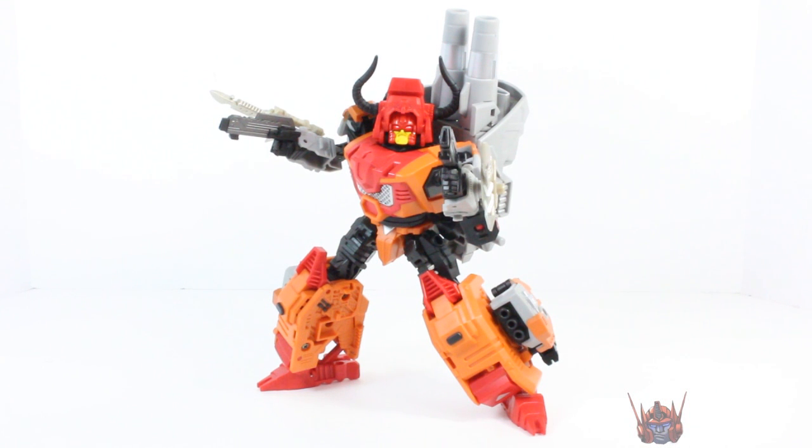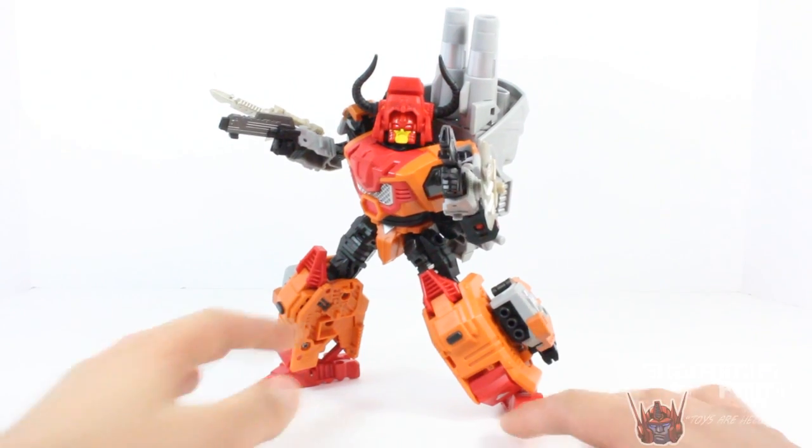Oh my god. Look, I'm gonna try to keep calm. My goodness. This is hitting the geek spot so hard. This figure is absolutely awesome. It is a true badass masterpiece of a figure.